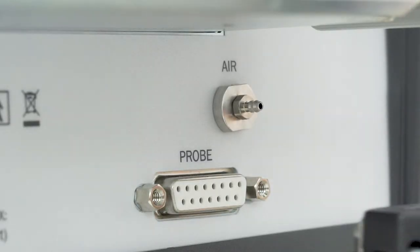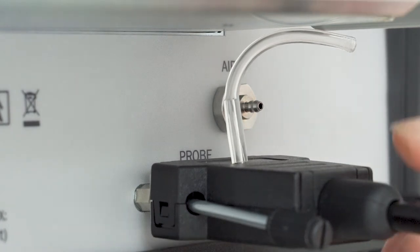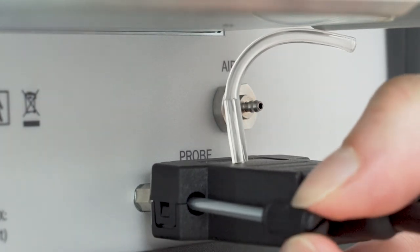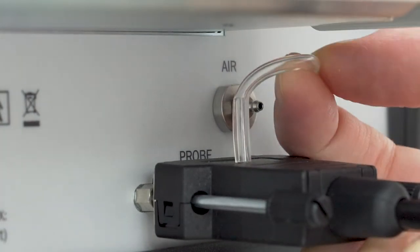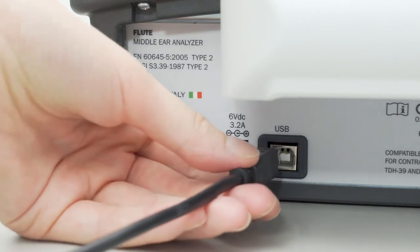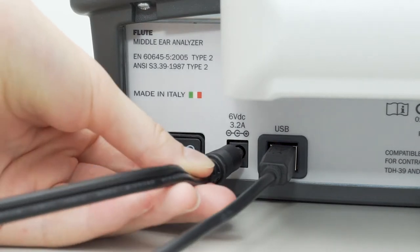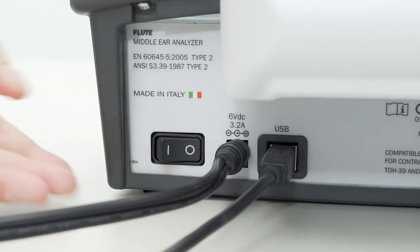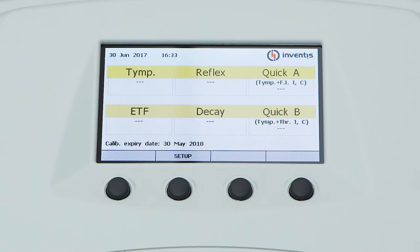All connection plugs for accessories are located on the rear panel. Plug the control box, the air tube, and the USB cable for connection into the personal computer. Once all cables and leads are connected, the instrument can be switched on from the rear panel. A few seconds after power up, the display of the instrument will show the main screen.